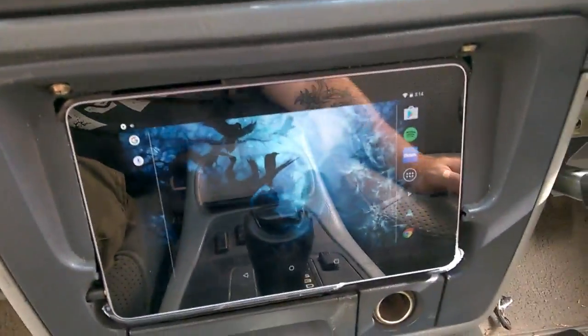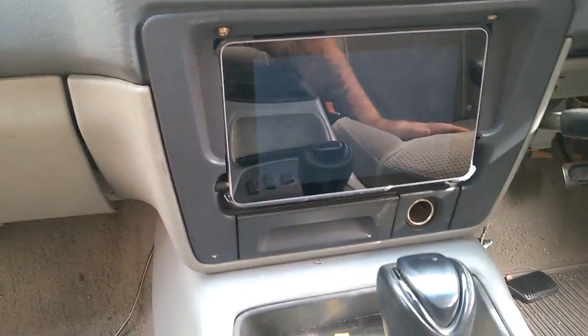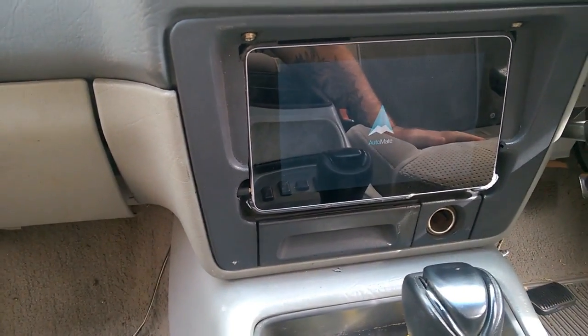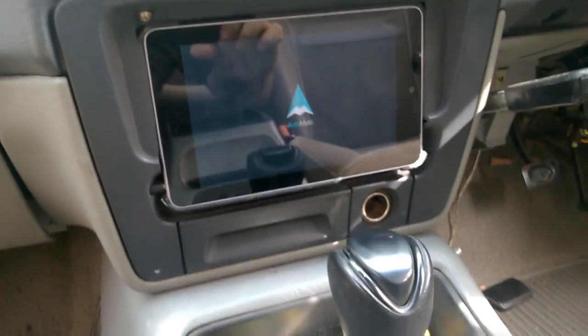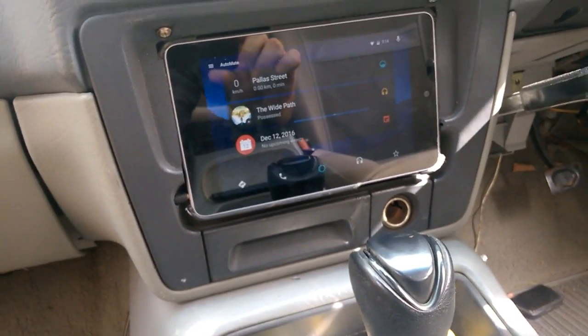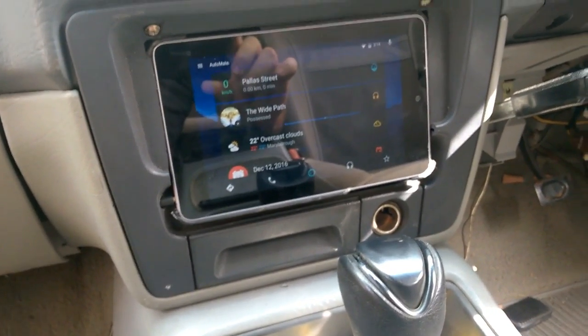Now it's not charging. I'll turn it back on and Automate automatically opens. It opens up a car-friendly screen and music will start playing if you had music playing previously - it'll just pick up right where it left off.